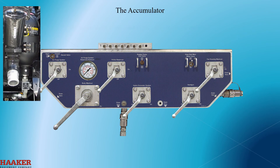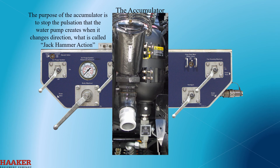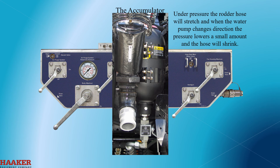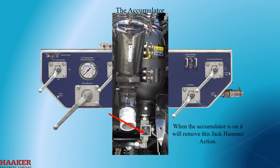The accumulator is mounted to the left of the water manifold. The purpose of the accumulator is to stop the pulsation that the water pump creates when it changes direction — what is called jackhammer action. Under pressure, the rod or hose will stretch, and when the water pump changes direction the pressure lowers a small amount and the hose will shrink, then stretch again when the pressure raises. When the accumulator is on, it will remove the jackhammer action. You must have the water pressure above 1500 psi for the accumulator to work.